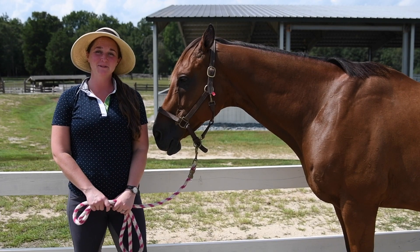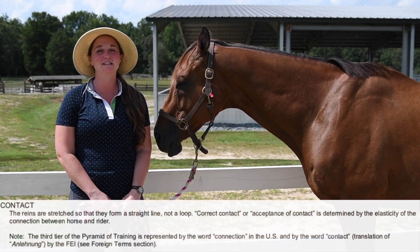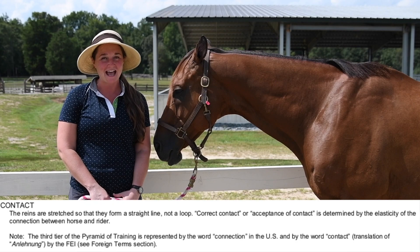Hey everyone, I'm Deanna Corby with Deanna Corby Dressage. Thanks so much for joining me today. Today we're going to talk about contact.